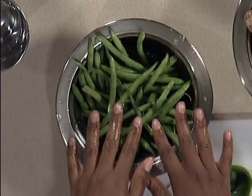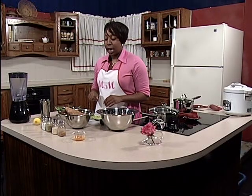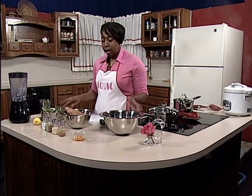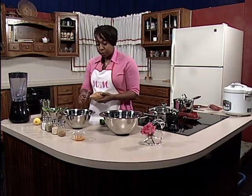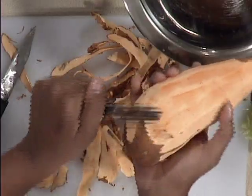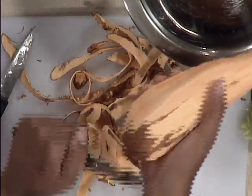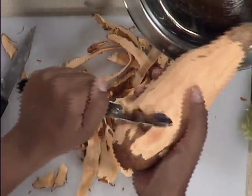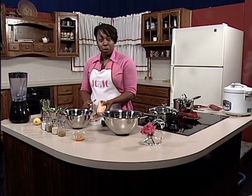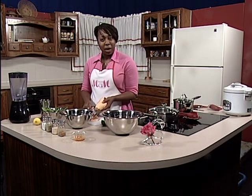So while we're letting that sit, the next thing we want to do is peel our potatoes. We're going to let our chicken and our green beans sit while we peel our potatoes. Once we're done peeling, we're going to go ahead and thoroughly wash our chicken and wash off our green beans. So while I'm peeling my potato, I'll allow you a little time to prep, and we'll be right back after this.